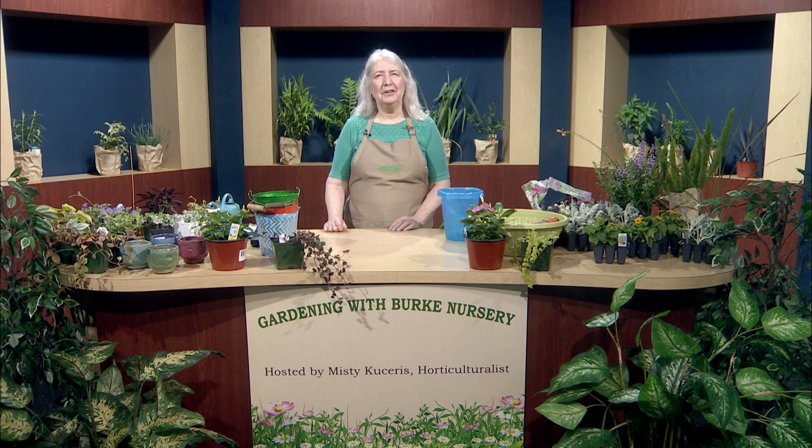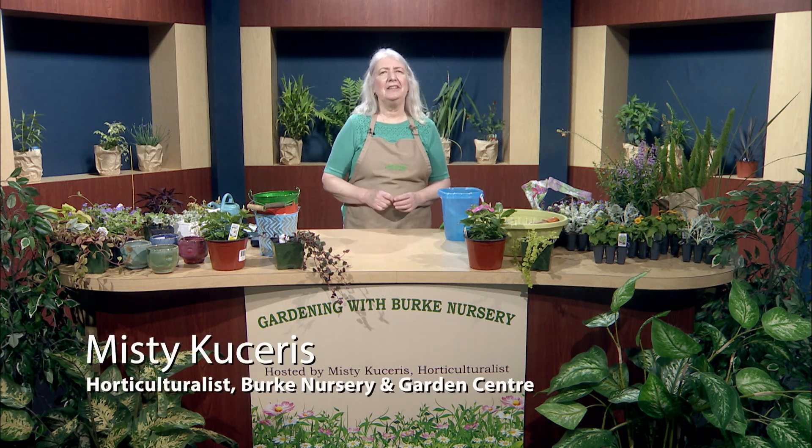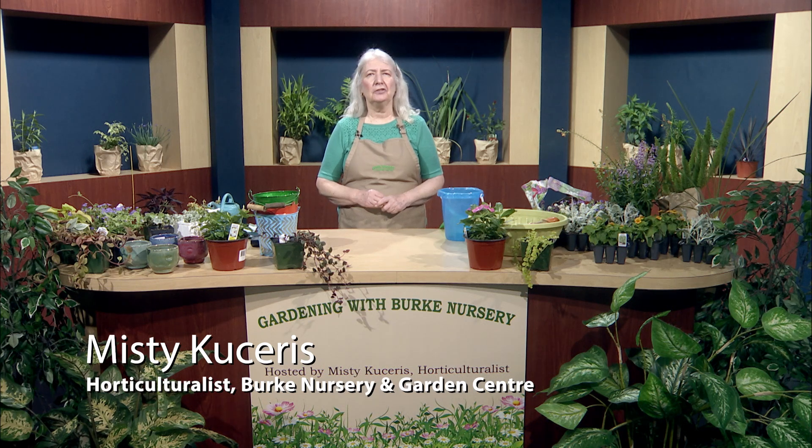Welcome to Gardening with Burke Nursery, the show where we help you grow your garden, increase the curb appeal of your yard, and share information on all plants. I'm your host, Misty Kacheris, the horticulturalist at Burke Nursery and Garden Center.